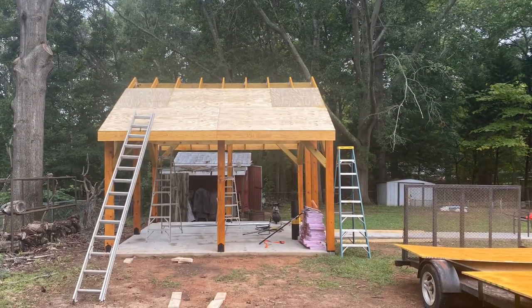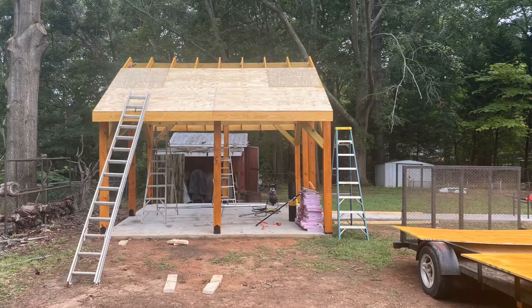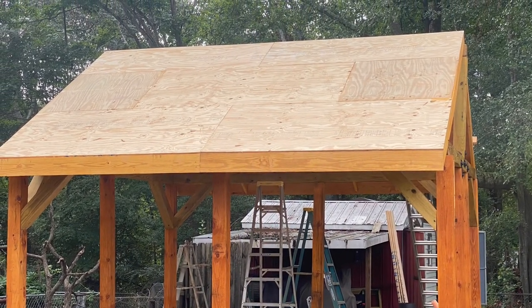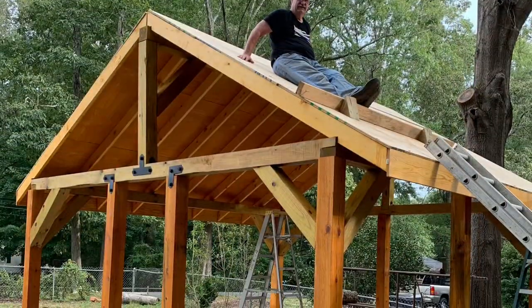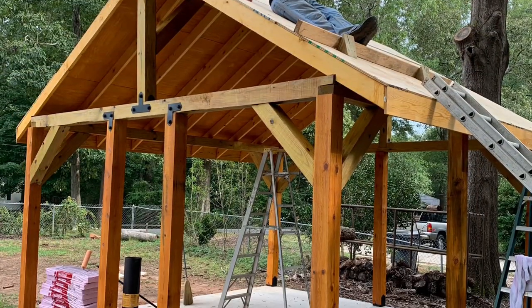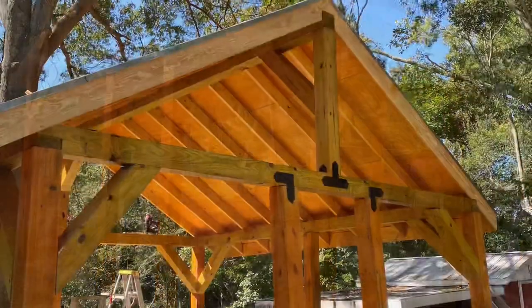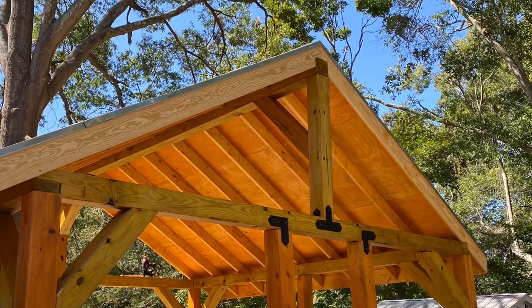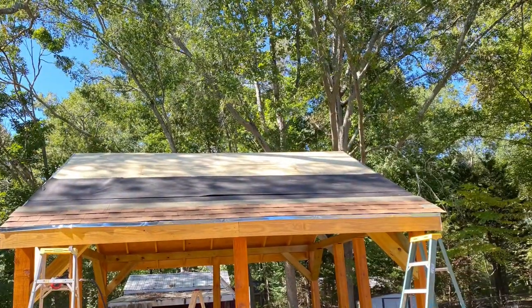This is the decking going on — we finally got the decking down the way we wanted it on both sides. And here's a look from underneath on the stained side.